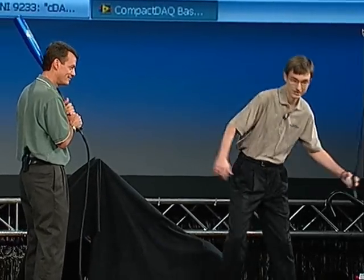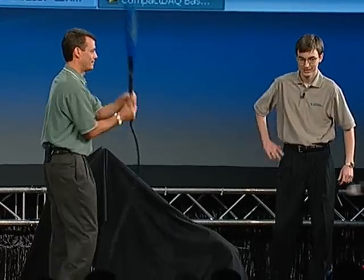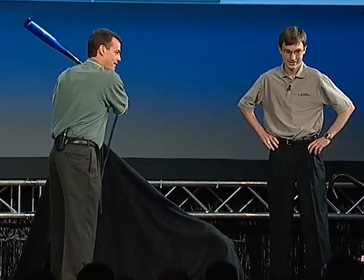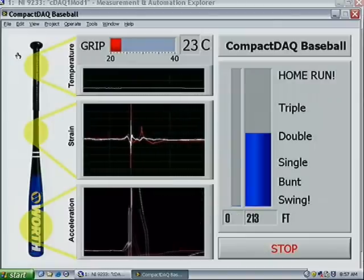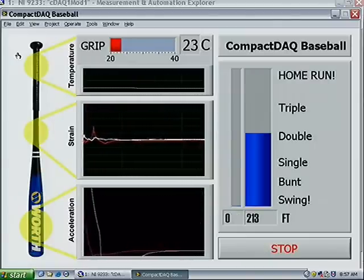You ready? I'm ready. Show us that home run swing. A double! A double's alright. It's going to take a lot more than Compact DAC and Live View to fix that swing. If we had more time, I'd do it again.